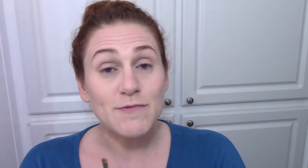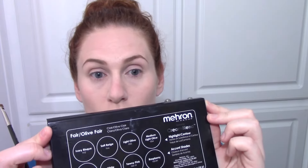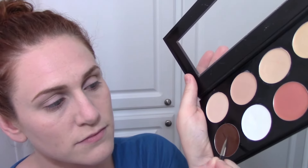I prefer to do wrinkles with angle brushes. The two I have right now are one from Mudd and one from MAC — it's up to you which ones you use. These are just the ones I'm using today. And I'm using the Marron palette from their starter kit. I'm starting with the darker color, but some teachers recommend starting with the light.